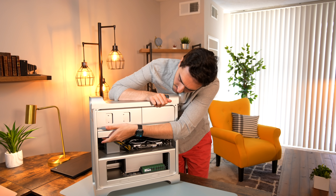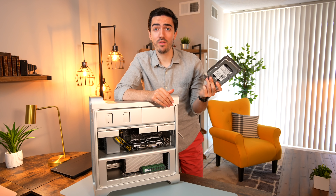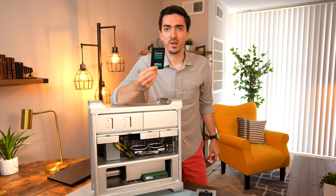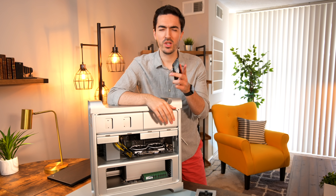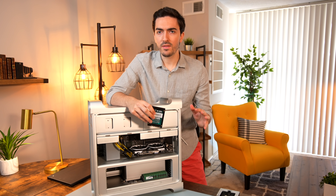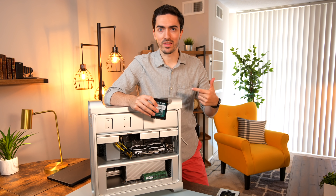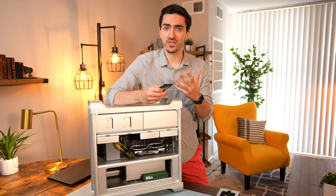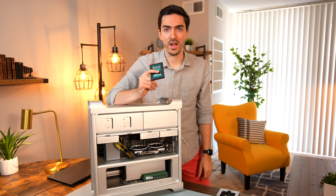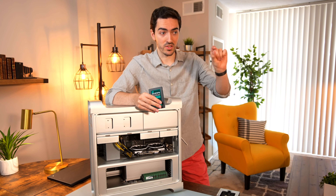We're also going to need this adapter that converts the two mini 6-pin connectors on the logic board into a full 8-pin connector, which we'll need for the graphics card. Keep in mind you can't plug in literally whatever card you want — PCIe slots supply 75 watts and these two mini 6-pins add another 75 watts for 150 watts total. If you have a graphics card with a really high TDP, you'll need to hardwire it into the power supply.